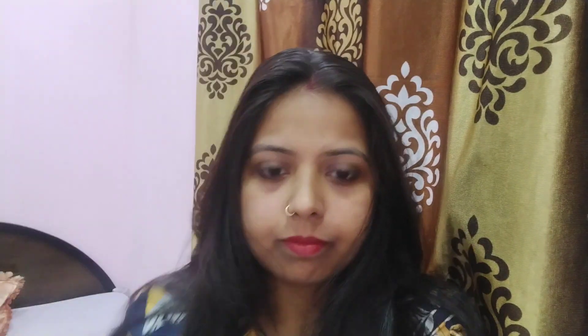First of all, you have to do two parts of your hair. At the center point of your hair, apply a little oil, then add oil in your hair toward the center.